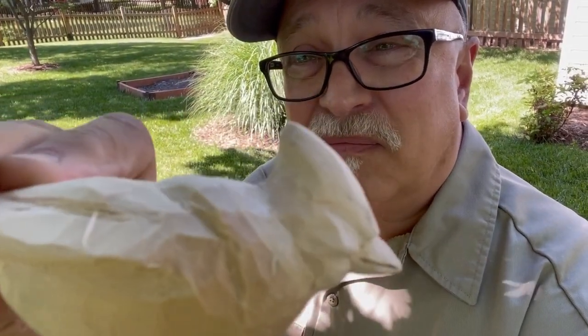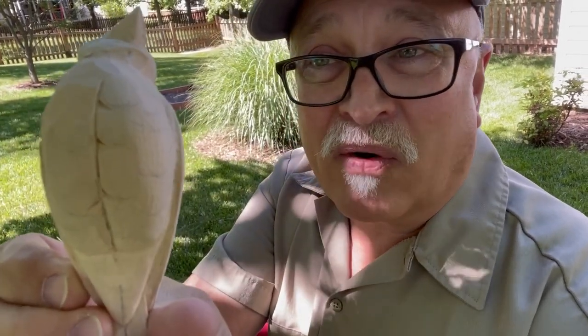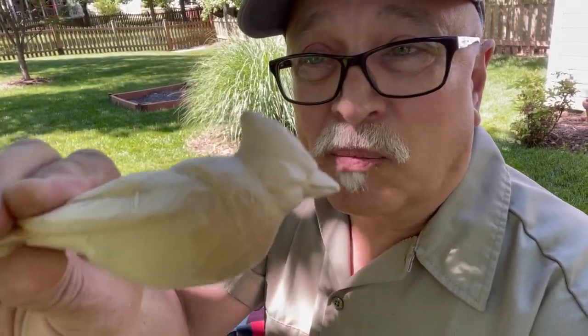He's roughed out and has some knife work on him. Last time I did a video on him, I actually used a Dremel, and I've done a little knife work on him since. We'll sand him, get him smoothed out, and we'll start laying out the feather groups.